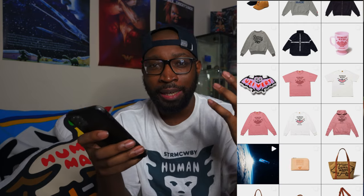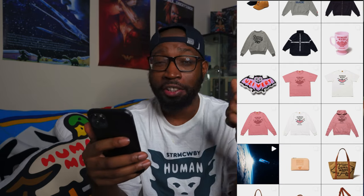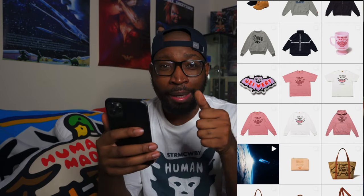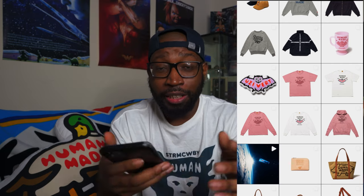That's all that dropped on Human Made. If y'all caught anything, congratulations. If you didn't, it's cool — catch y'all in the next video. Casual Mac out, peace.